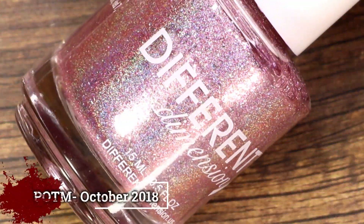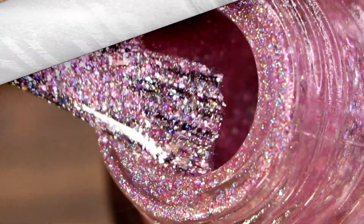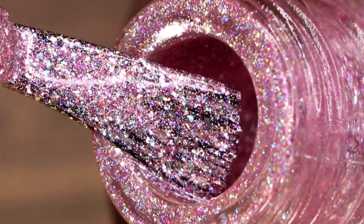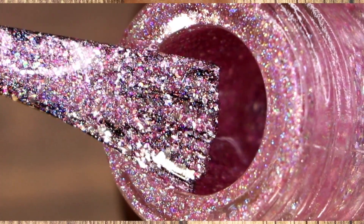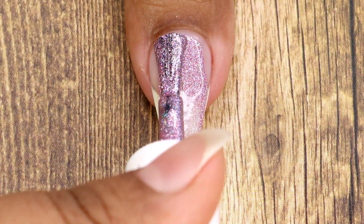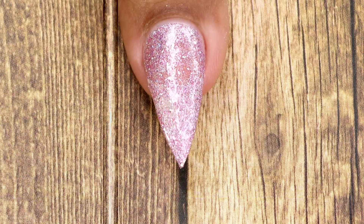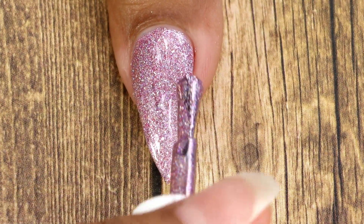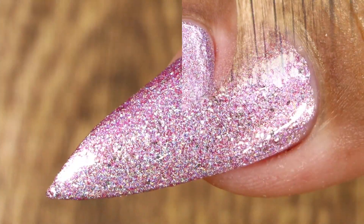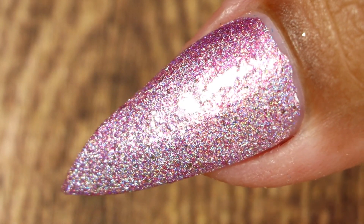Moving on to the October POTM — this one is a baby pink linear holographic polish with added silver flakies, aurora shimmers, and holographic micro flakies. Usually I'm not a pink fan, but this one is very, very beautiful. Going in with my first coat — such a pretty pink color! Here goes my second and final coat. This is the final look after top coat and cleanup, and I so much love this polish — it's a very gorgeous polish.